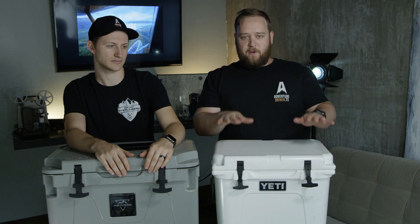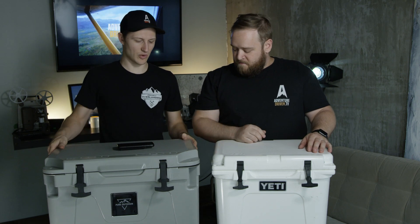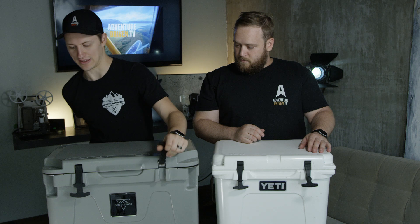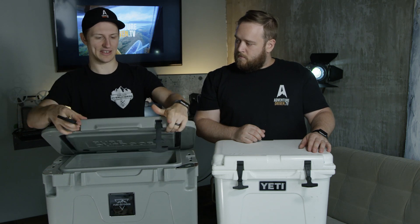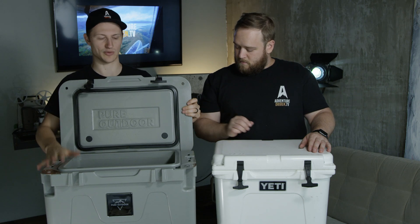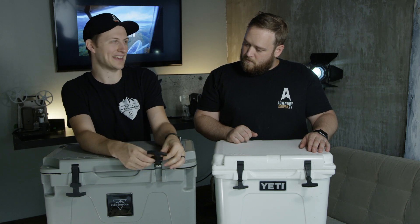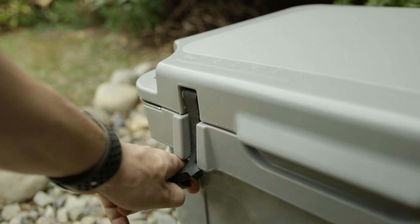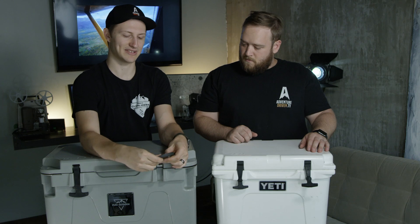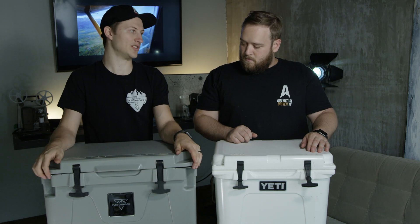Compared to the Yeti, the plastic feels exactly the same on both coolers. The lid on the Monoprice is very thick and very insulated, and the walls are well insulated as well. One difference: the latches on the Monoprice feel slightly cheaper than the Yeti's rubber latches — they stretch a little more and could potentially get brittle. They definitely don't feel quite as strong, though they do work.